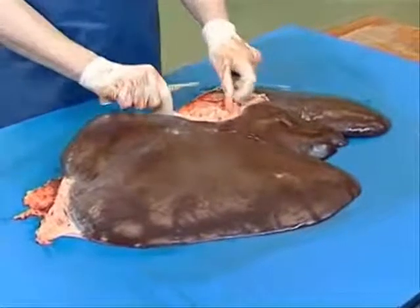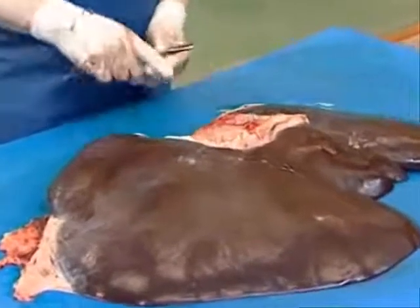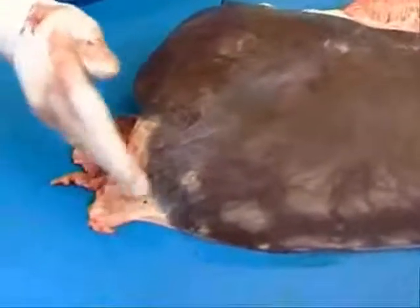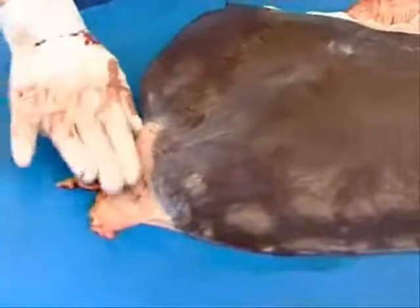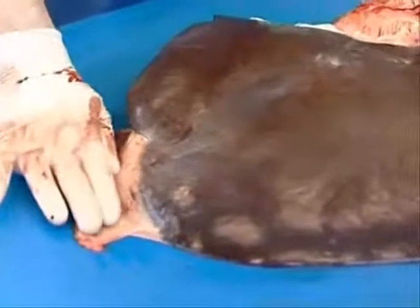We've got the remnants of the fibrous part of the diaphragm attached here, and at the right-hand dorsal area, there is a normal attachment of fascia to the peritoneum. That's quite normal, so do not mistake that for some abnormal adhesion. That is a normal attachment.